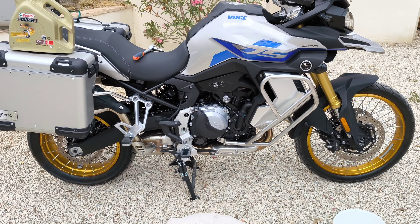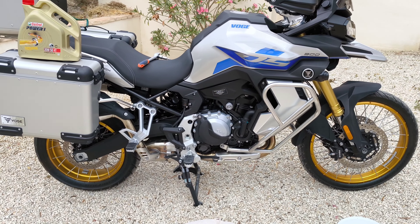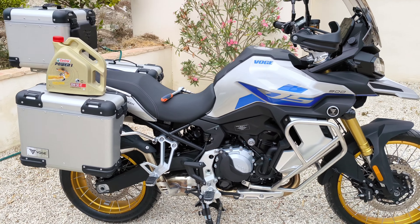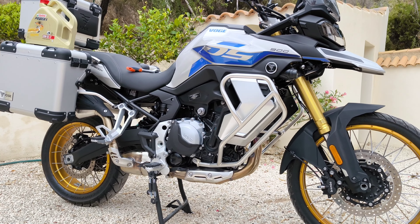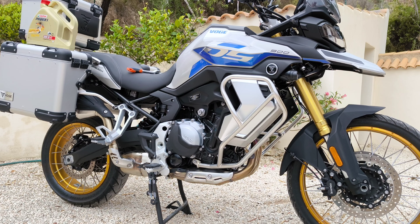I'll chat a bit while I do the oil change and talk about things happening within the Chinese bike industry. My channel is called Mo Tech Revolution with a question mark — there is a revolution coming in the motorcycle industry. I'll set the camera up on one side and we'll crack on. I'm not sure if I'm in 4K on this particular camera, so if it stops recording I'll carry on again.